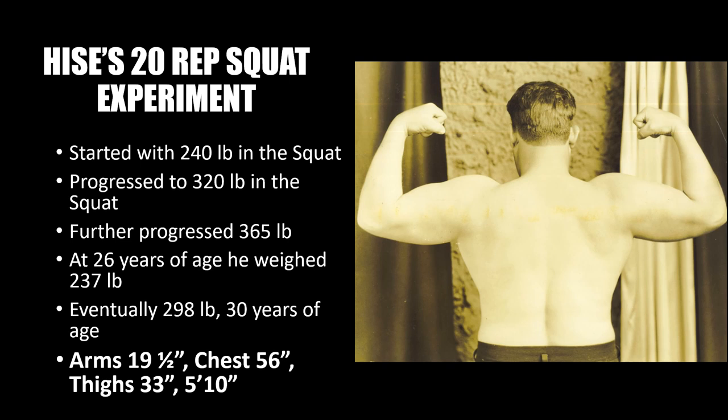Even more incredible were his girths: his arms shot up to 19.5 inches, his chest to 56.5 inches, and his thighs to 33 inches — all at a height of 5'10". While he was considered a strongman rather than a bodybuilder — so conditioning was less important — these girths, considered unachievable at the time, were incredible and remain very impressive to this day.